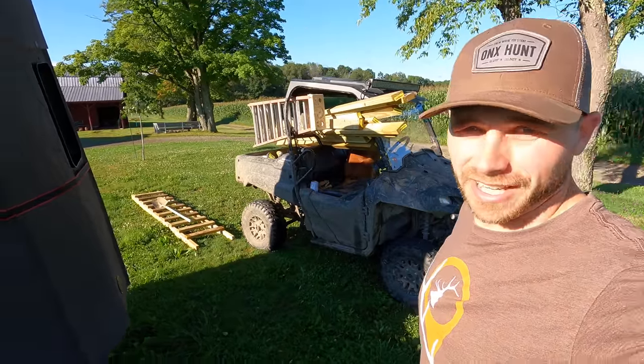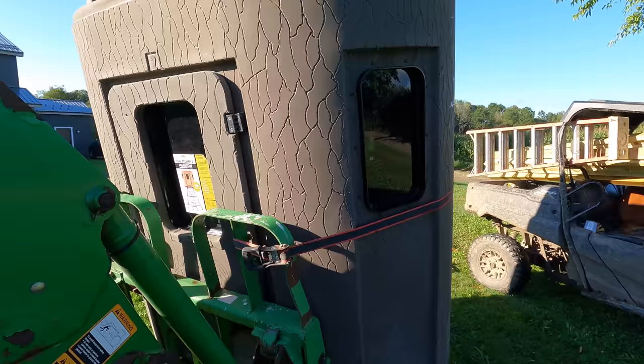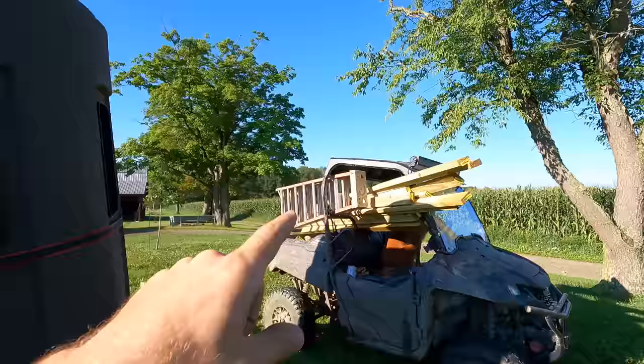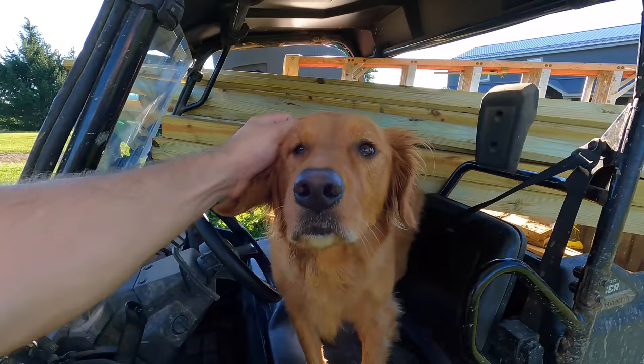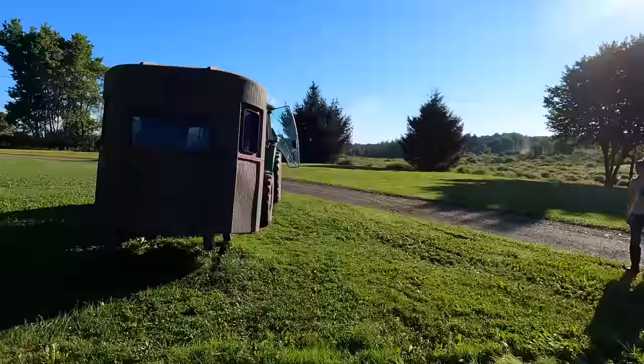It is Sunday morning and we are getting the last stump blind set up at our upper farm. This is Stump 2 - a blind we're going to be mostly rifle hunting out of this fall. We got all the supplies on the Honda right here, our driver is ready to go. Got my worker Kaylee here working hard this morning. We are ready to roll.